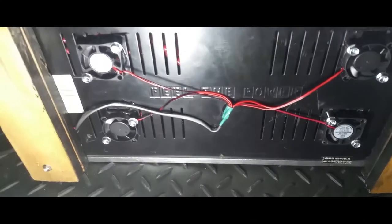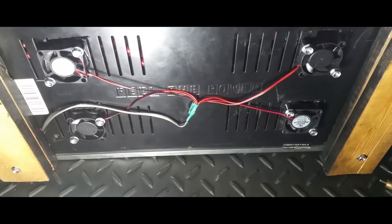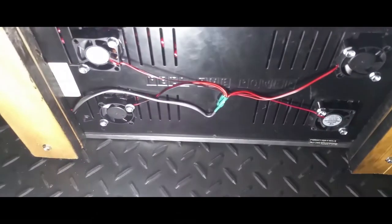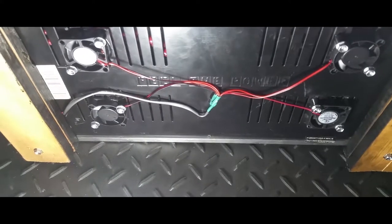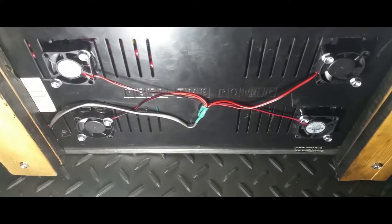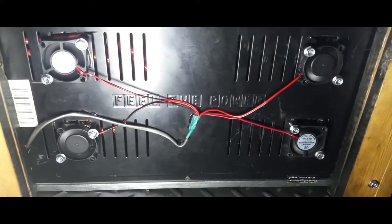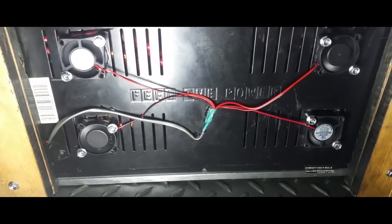We're going to go ahead and test these out. I'm going to flip the remote switch on to see if the amp turns on. I do not have the power connected, I just have the fans connected to the remote. Let me flip the switch — and as you can see, the fans are kicking on.